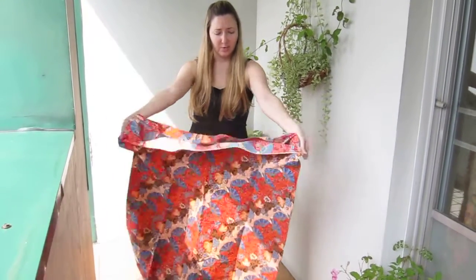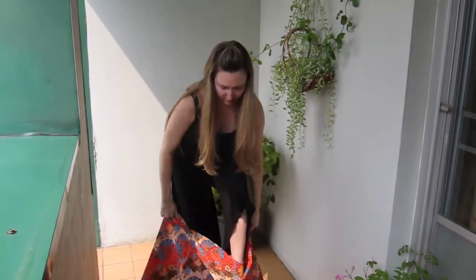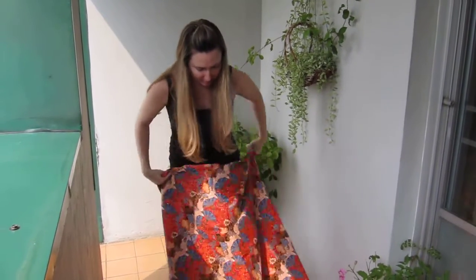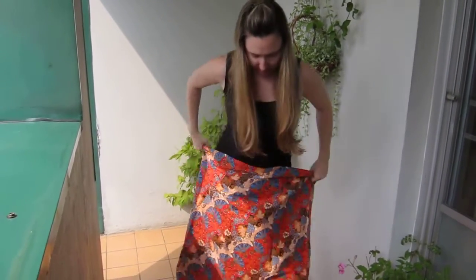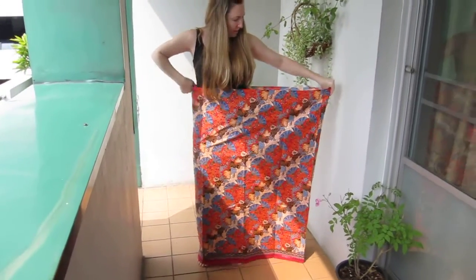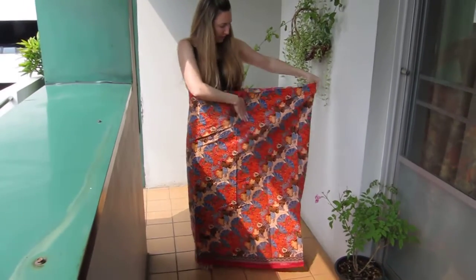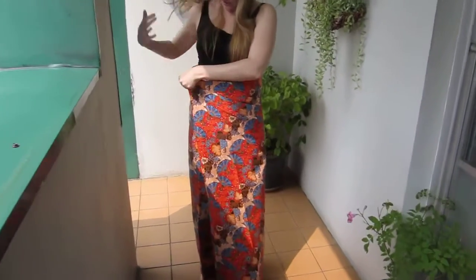Okay, so you basically got the tube that you're going to step into. Pull it up a little high, and then pull out the excess, and then fold it toward you like this.